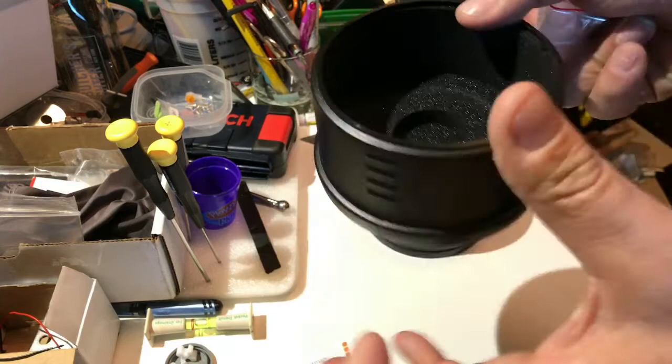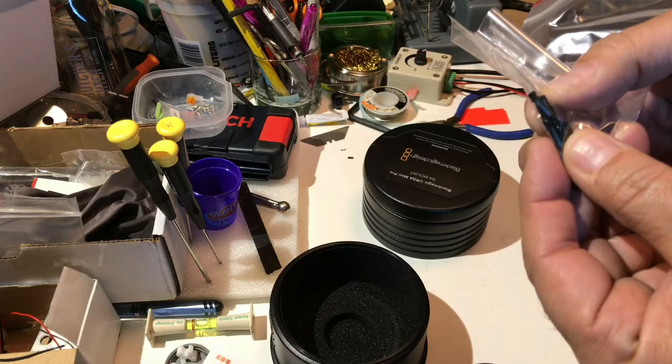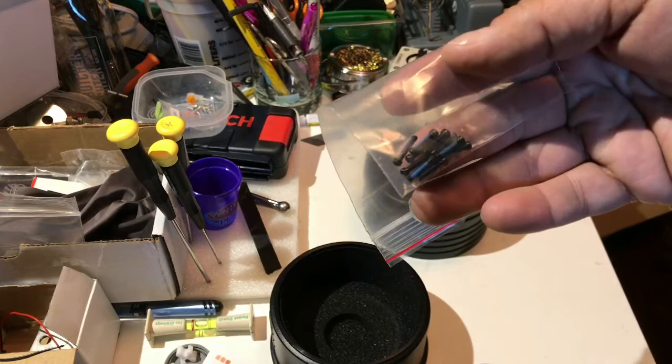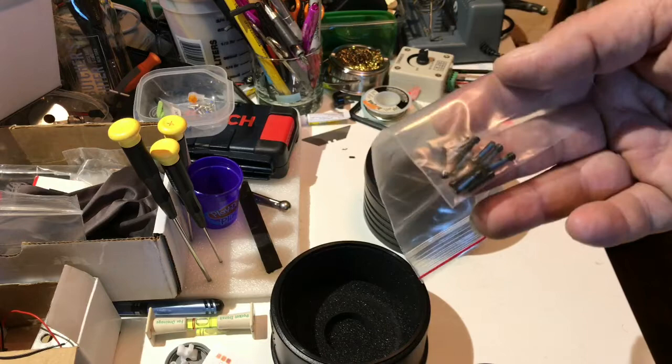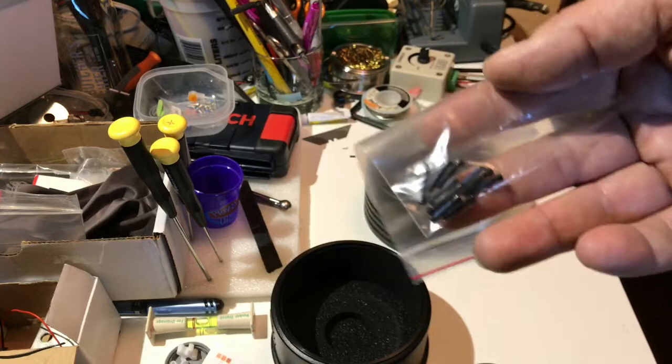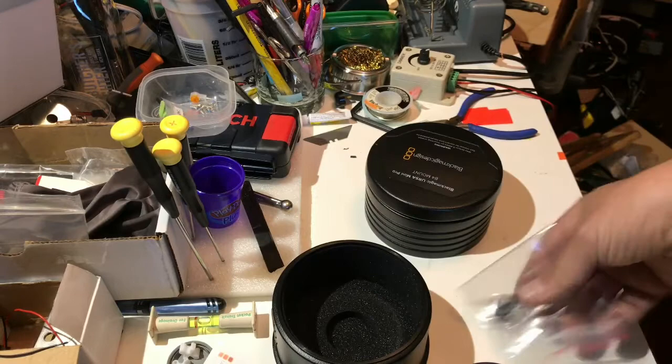Very lightweight plastic. Here are the screws — some have loctite, a little blue paint, and some don't. If you wanted to do a permanent install you'd use the blue ones, and if you think you'll be switching around, use the others. I'll probably keep it as a B4 mount if everything works out, but anyway there are eight screws total.